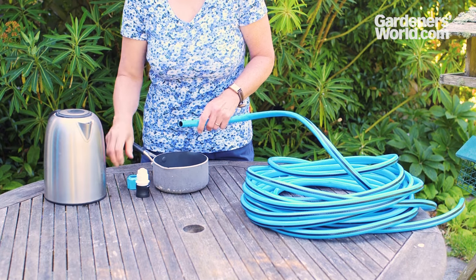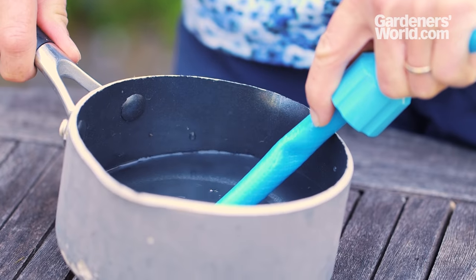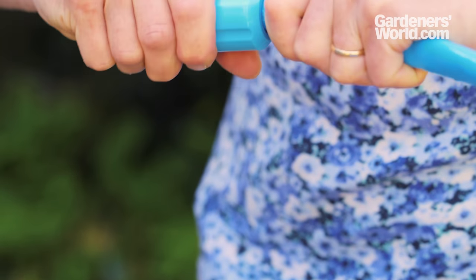Unscrew the collar part of the connector and put it onto the hose. Then hold the end of the hose in just-boiled water for a couple of minutes. Slide the connector on while the hose material is warm and flexible. Repeat if you're fitting a nozzle to the other end.